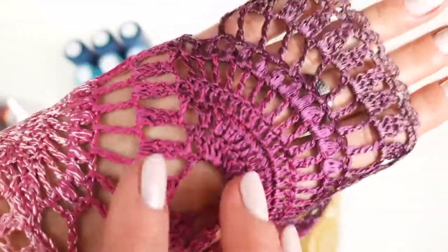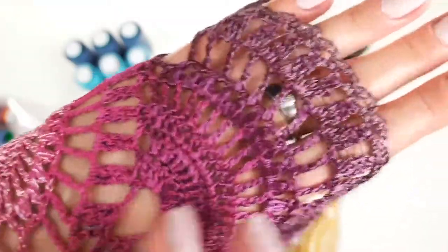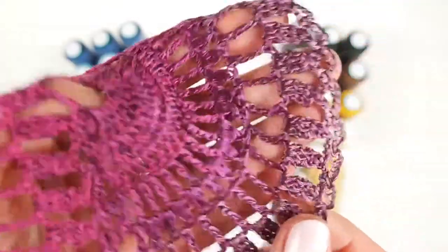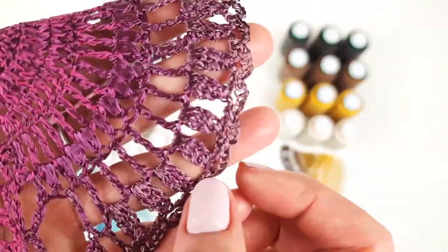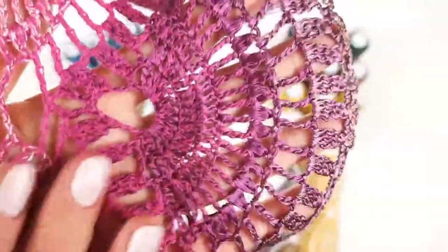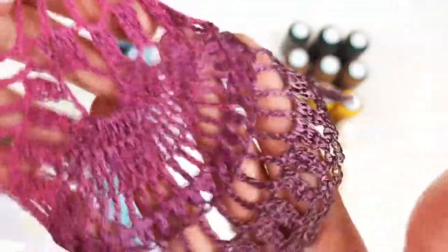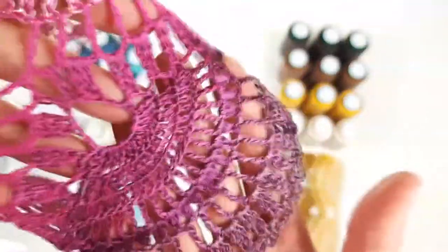Now you can see how all these threads look together in this lace. We have light pink, then middle pink, then the intensive and very beautiful purple, and the last is this pastel purple. The lace is very tender and soft — it's a real pleasure to wear clothes made from this thread, for example a blouse or dress.